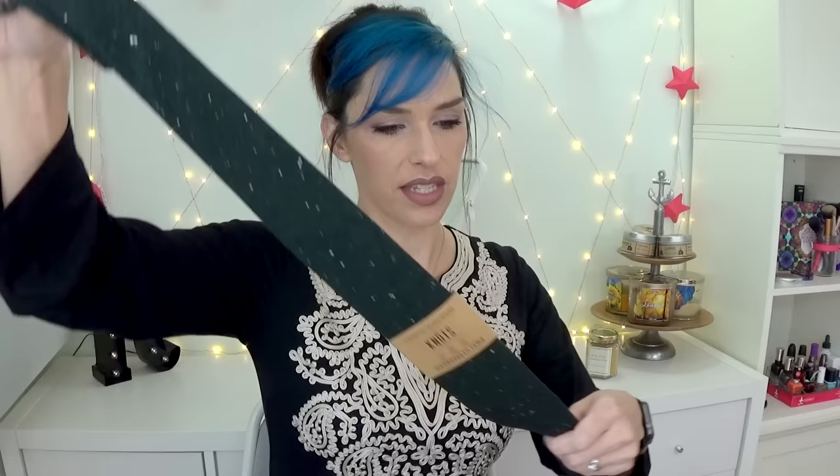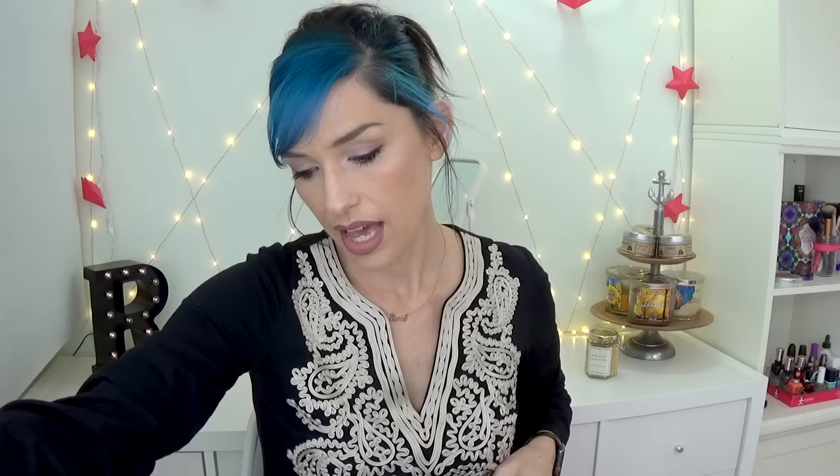This is from Knott's Apparel Company — a necktie, retails for $70. Whoa baby. This is just a tie, but taking it out of the plastic — this is actually really cool. So one side of it is gray, which is the skinny end, and then this side — can you see the pattern and texture on this? It's really nice actually. And it says, 'This necktie will help shelter a homeless person in need' — WeTieKnots.com. That's really cool and it's a cool looking tie. I'm gonna have to go somewhere fancy and make Colin wear this, cause this is nice.